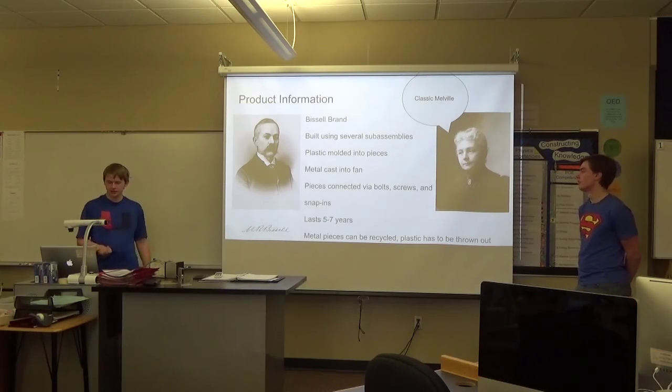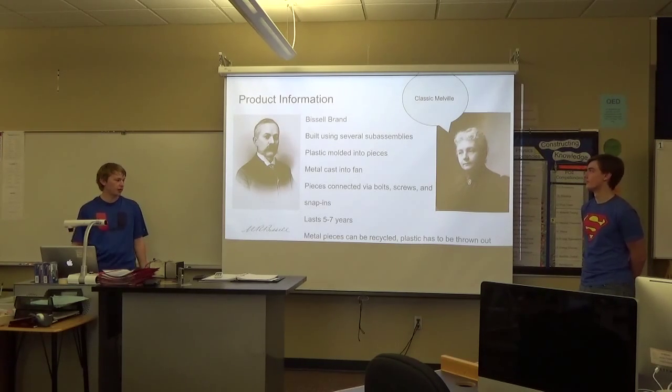A vacuum can usually last five to seven years in good condition. You can keep one for longer, but it might stop working as well. The metal pieces can be recycled, but the plastic has to be thrown out, which is unfortunate because most of it is plastic.